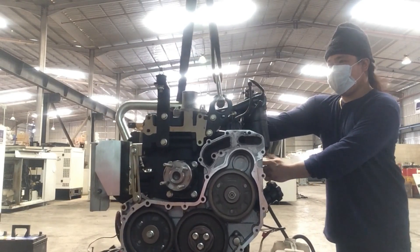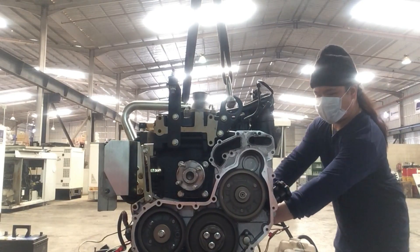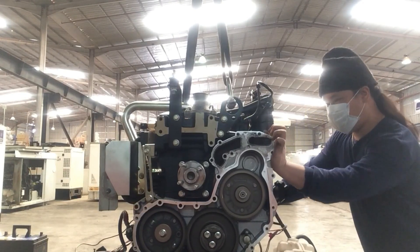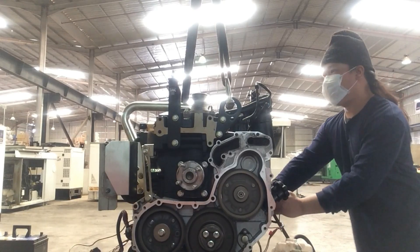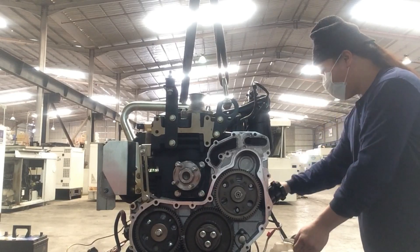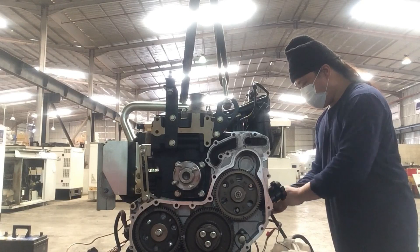Thank God it really works — the engine has started. That's it for this video. Thank you very much for watching. I hope you learned something about the fuel pump installation, gear timings, and injector test. Please don't forget to like and subscribe, and see you in my next video.